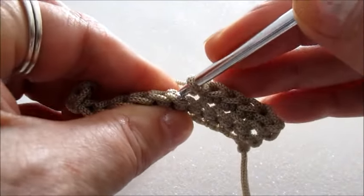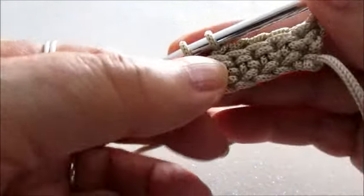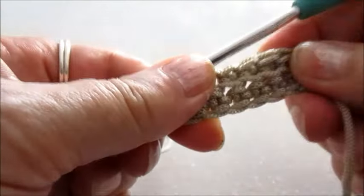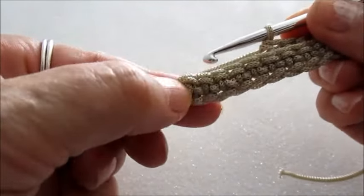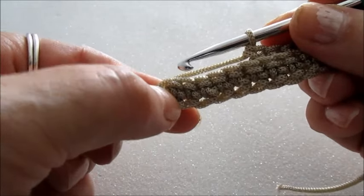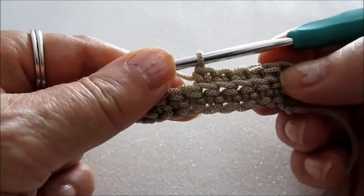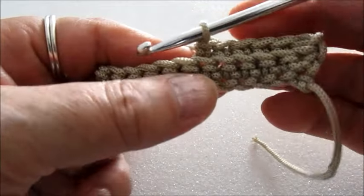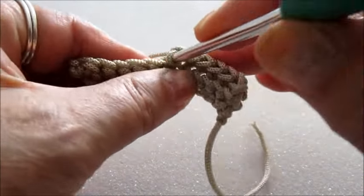Filo sul retro e maglia bassa. Arrivati alla fine del giro, facciamo una catenella, giriamo il lavoro e ricominciamo con lo stesso punto. Questo per quanto riguarda il corpo borsa.